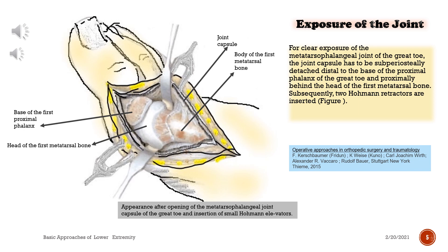Exposure of the joint. For clear exposure of the metatarsophalangeal joint of the great toe, the joint capsule has to be subperiosteally detached distal to the base of the proximal phalanx of the great toe and proximally behind the head of the first metatarsal bone. Subsequently, two Hohmann retractors are inserted. Appearance after opening of the metatarsophalangeal joint capsule of the great toe and insertion of small Hohmann elevators.